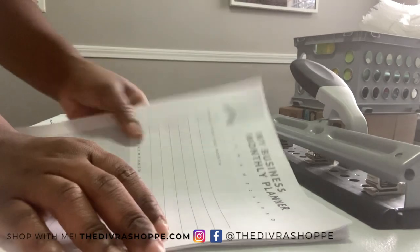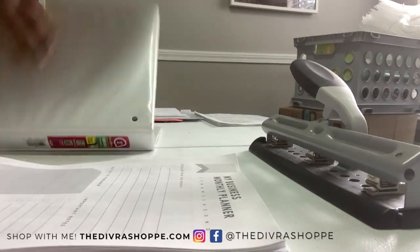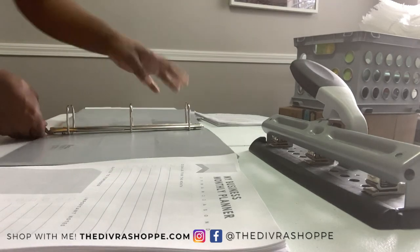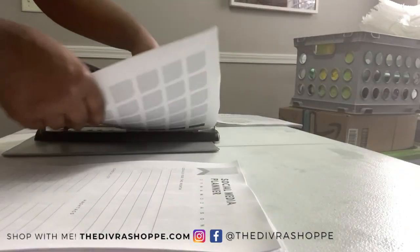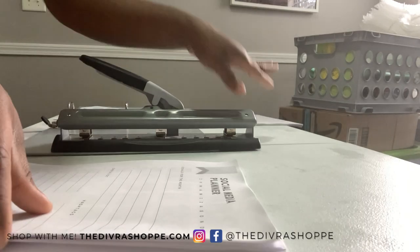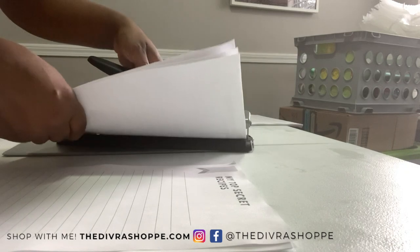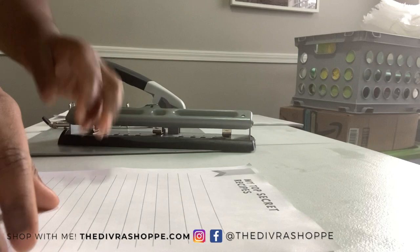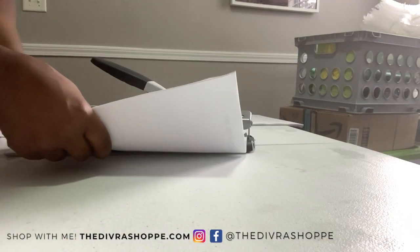I'm going to file these and then hole punch my new sheets. This is the best thing to do — get your stuff ready before the new year. The last thing you want is to start the new year scrambling. We want to have our stuff in order when 2021 hits. This is the Virgo in me — I like to be extremely organized so that I'm not scrambling.